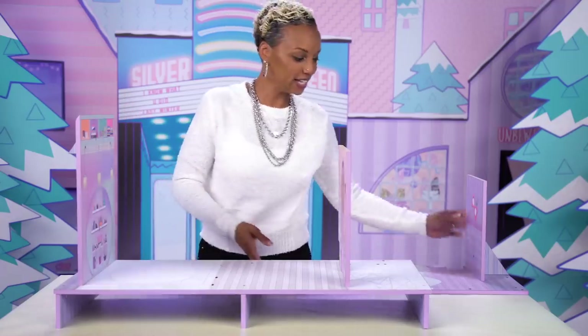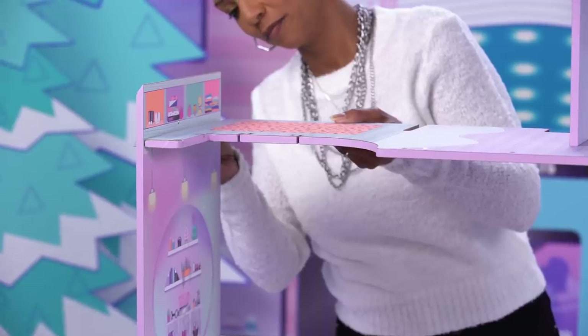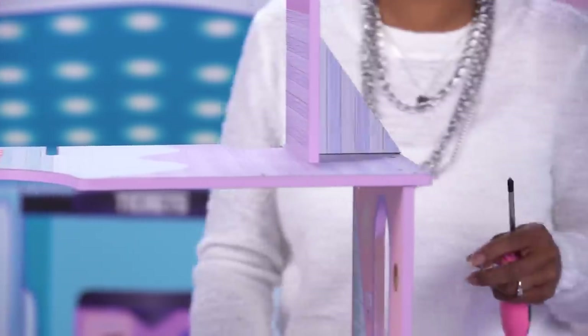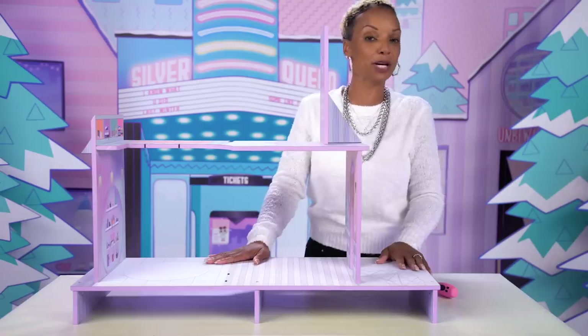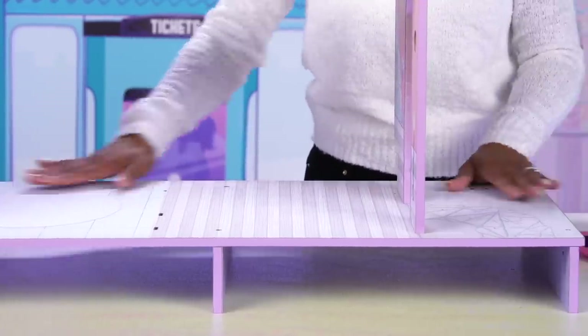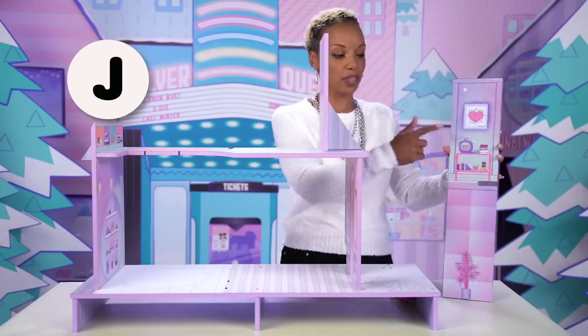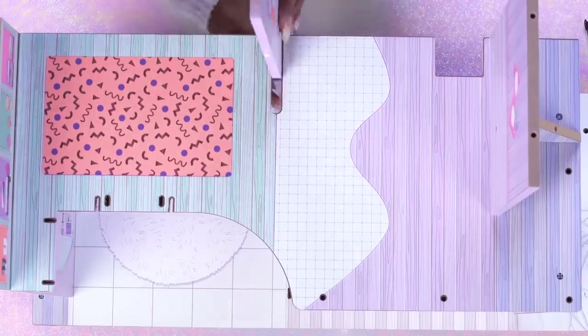It looks like we're building the second floor. Now take the lower level and attach it to the second floor you just built. Two screws on that side and two screws on this side, inserted from the top. It's feeling much sturdier already. Now we're going to attach part J to the chalet, making sure that the cute little graphic that Scribbles drew is facing this side of the house by matching the notches. You'll need one screw on the bottom of the chalet to secure part J.